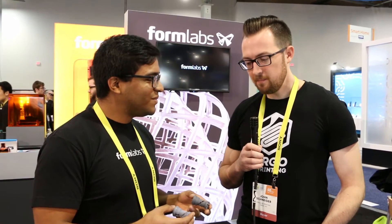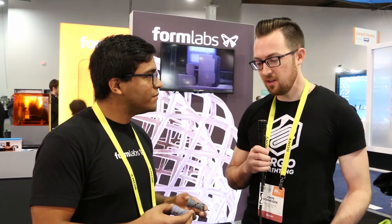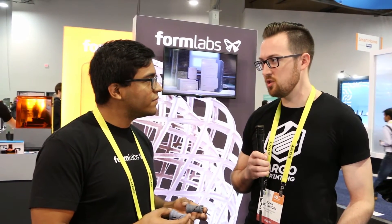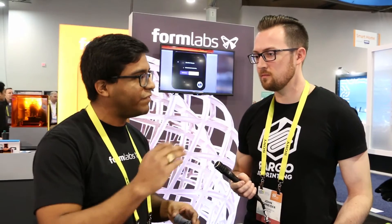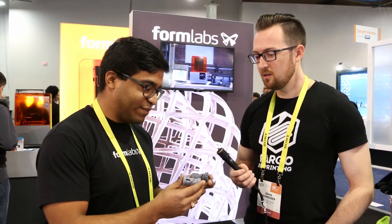It's really beneficial in all aspects. From a print settings side of things, it still has the same layer resolution options — 100 micron, 50 micron, 25 micron — for both the Form 2 and the Form 1 Plus. But also, Gray V3 is the most accurate of our standard resins we've ever released. We're always just getting better. So if you want something accurate and precise, Gray V3 is the best so far.